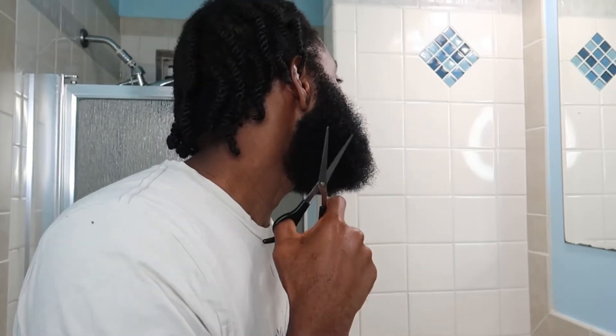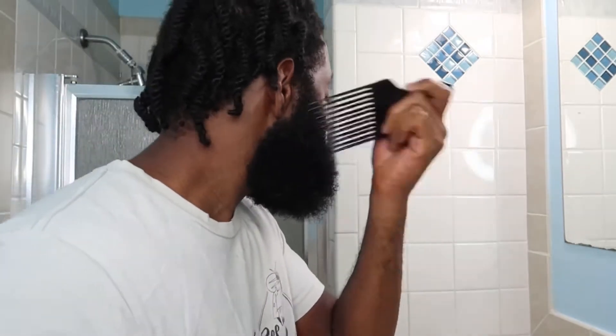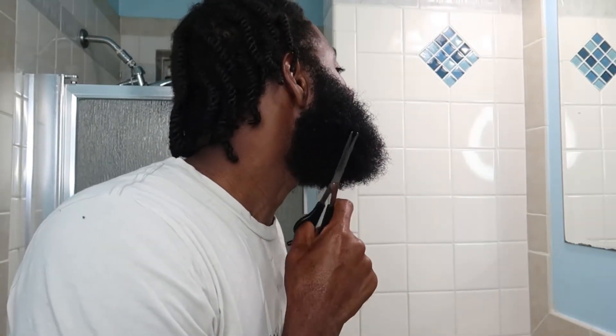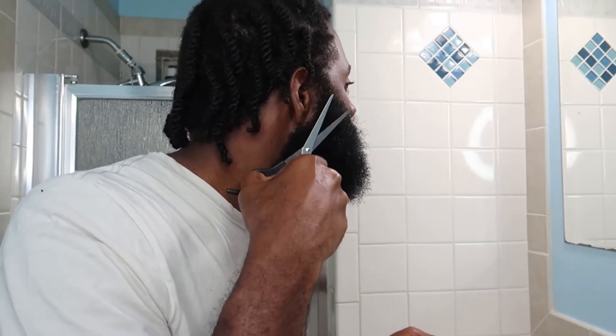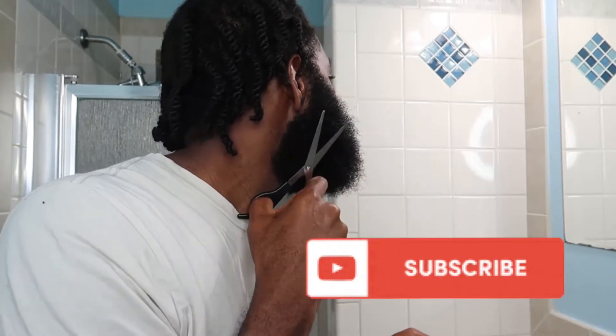If you're still watching, give yourself a round of applause — I truly appreciate it. Hit that like button now to let me know and let the algorithm know that you enjoy the content that I bring. And if you're new here, welcome to my channel. I am B Maison, I am your host. Hit that subscribe button now.